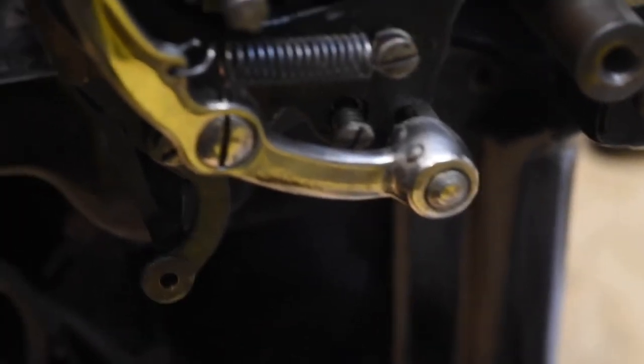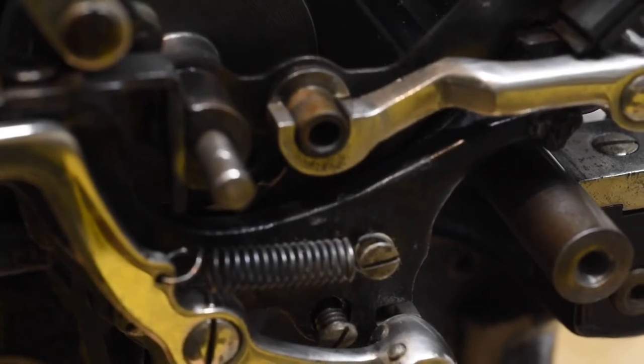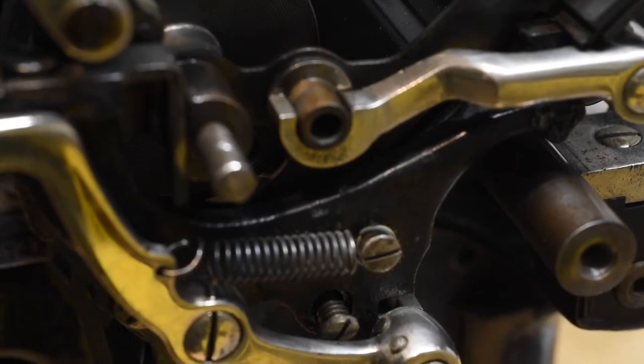The other thing you want to be careful and take note of is this lever or bar right here. That is what the shift mechanism actually rides against, and you want to make sure that that doesn't get bent or moved.